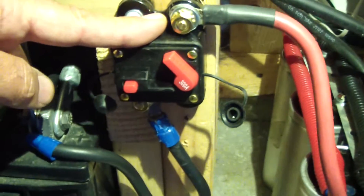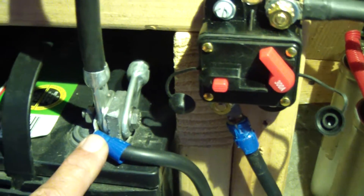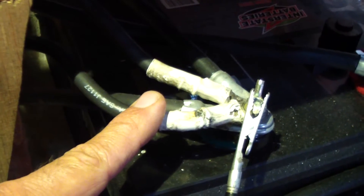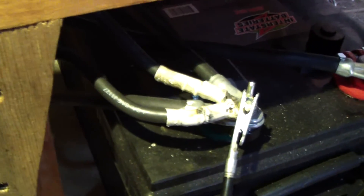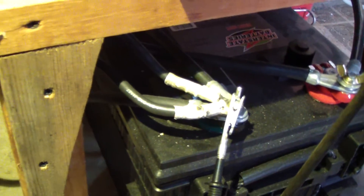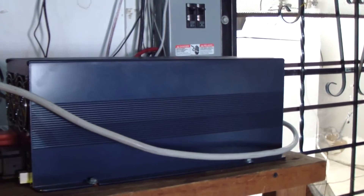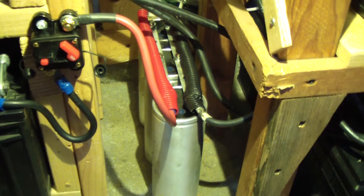It's a four-gauge cable that comes to a 300-amp 12-volt breaker. From the breaker it goes to the positive of the battery that feeds the inverter through the switch and goes to the positive of the inverter. The negative side — again a four-gauge cable — comes to the negative side of the battery bank that feeds the negative side of the inverter.